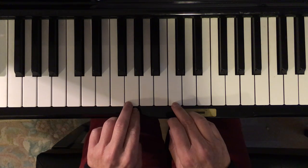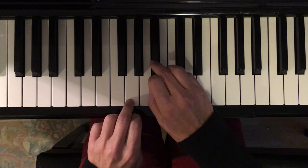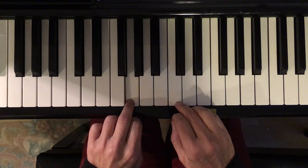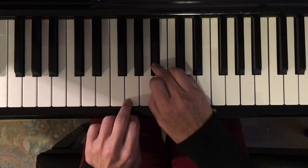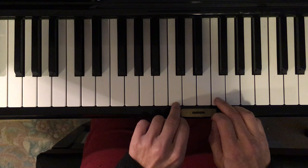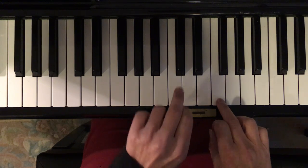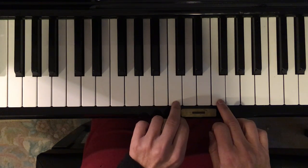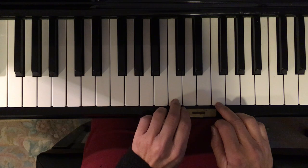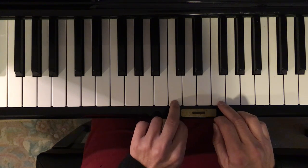One more time: do, day, do, do, day — do, day, do, day, do. Then you move up, so this hand moves up next to the three black keys. Left hand is on this one. The same thing — right hand's going to be the one that's jumping over while the left hand just stays on that one. And then it goes — do that one again.